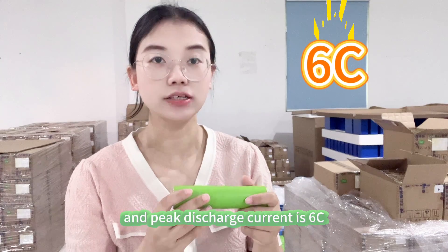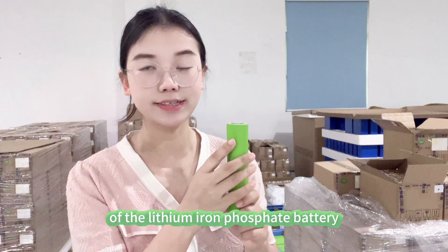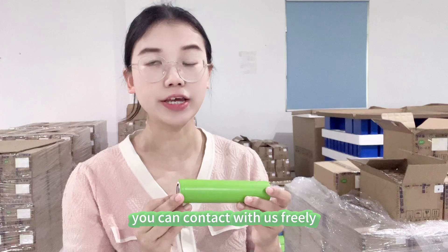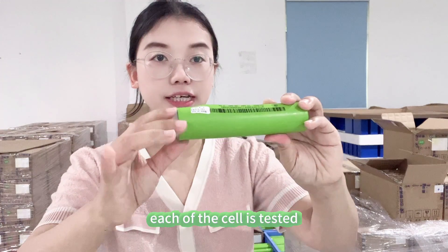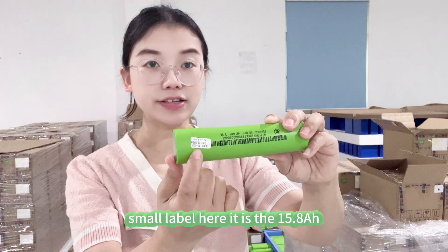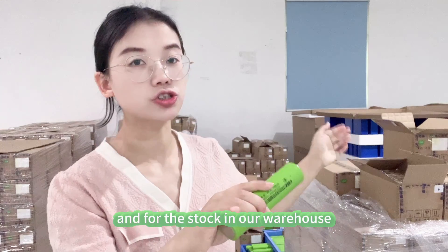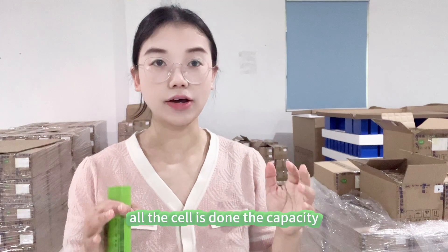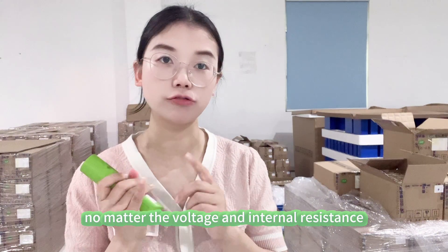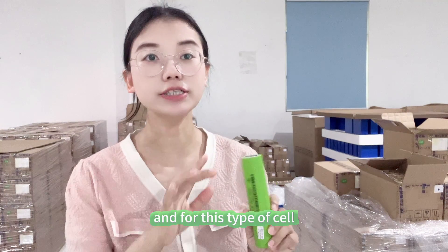If you have needs for such small capacity lithium iron phosphate battery for your solar light or other applications, you can contact us freely. Each cell is tested for capacity — you can see the small label here showing 50.8 amp hour; that is the capacity we tested. For stock in our warehouse, all cells have their capacity recorded. If you buy from us, we will balance not only the voltage and internal resistance, but also the capacity for you.